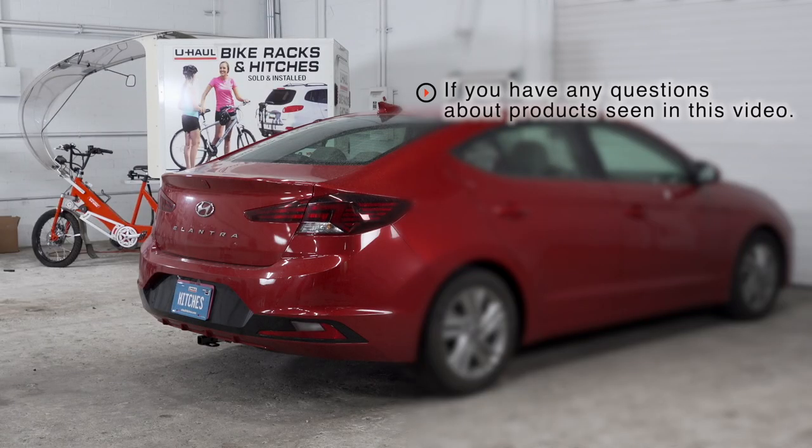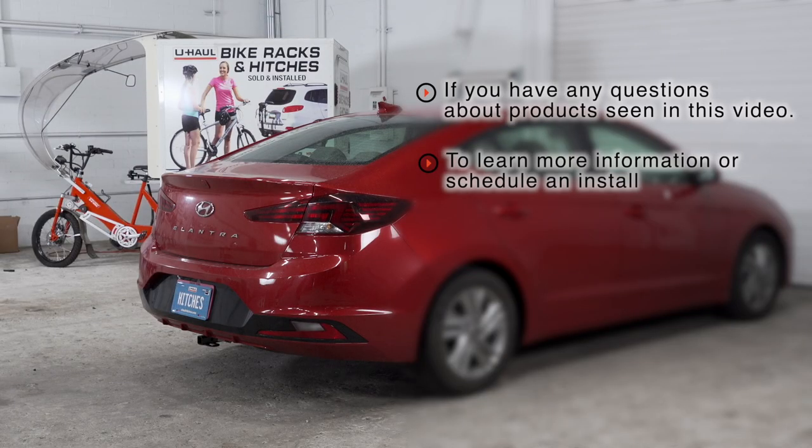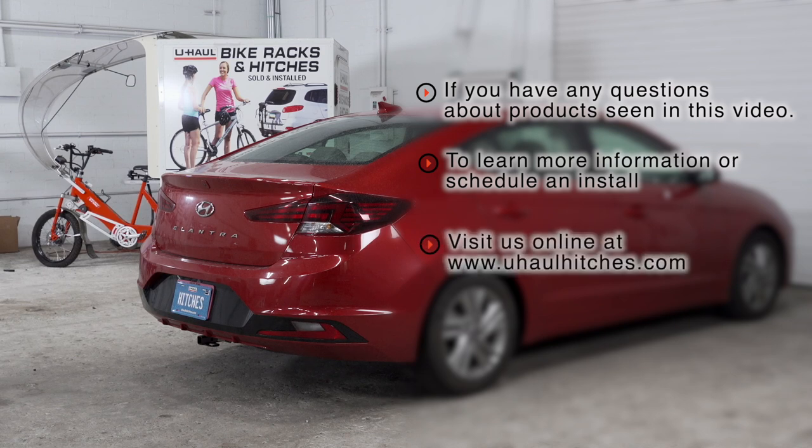If you have any questions about the product seen in this video, or if you'd like to schedule an installation with a U-Haul Hitch Professional, visit us online today at UHaulHitches.com.